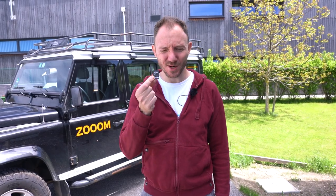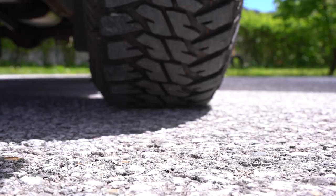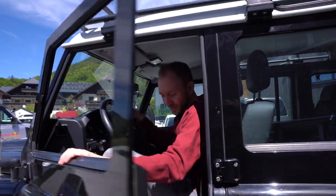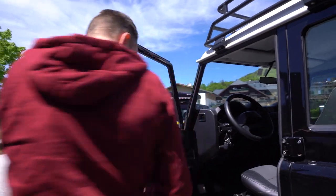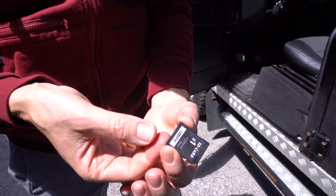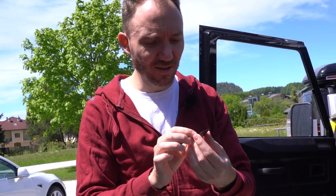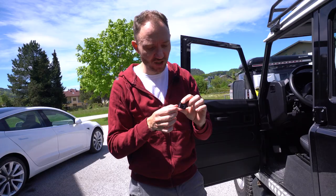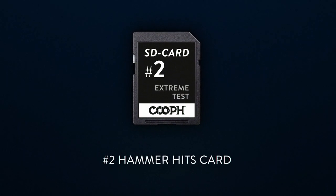We jump right into it with a tough one — the first memory card. It goes under the tire of our off-road car. It looks surprisingly good to me. You can see the tracks of the tire, some slight scratches, but besides that no bigger damage. So I think this could still work.